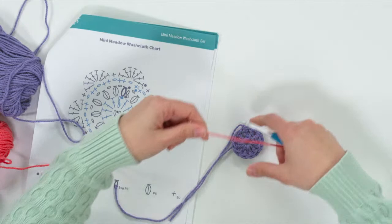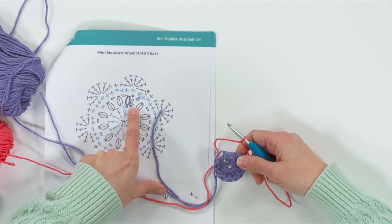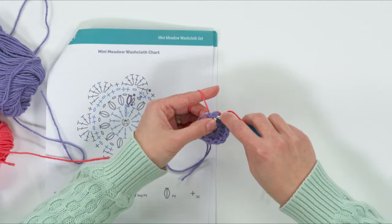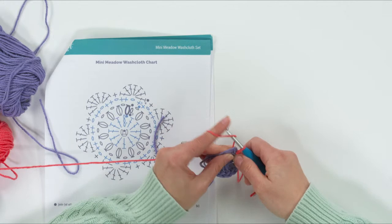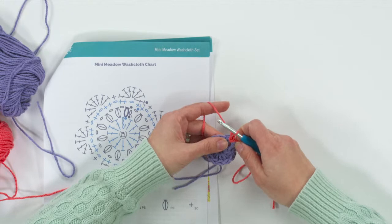For the second round, start with a slip knot on your hook. We're working this round, and it starts at number two. We're going to slip stitch in between the last double crochet and the beginning chain to join this to our work. It really doesn't matter exactly where you choose to join between the posts. Pull that through to join, then do one chain.